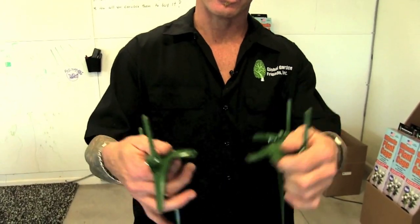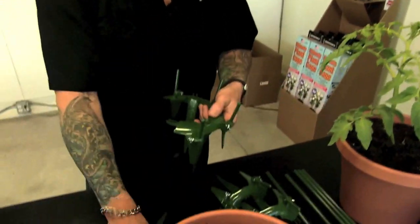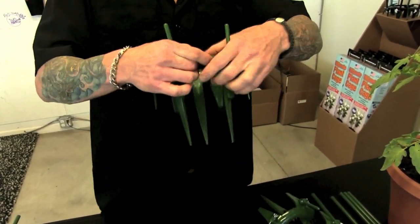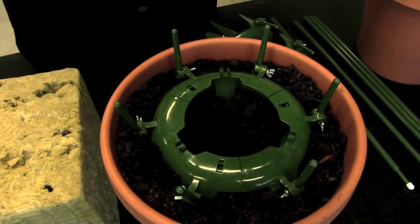I'm going to explain exactly how the Ultimate Plant Cage works. It comes in three pieces so you can pop it together real easy around existing plants. If you have a plant you're going to put in, it goes like this — three spots, snaps together, goes in like that. So easy.